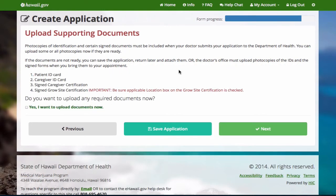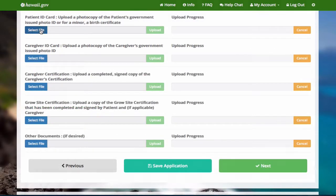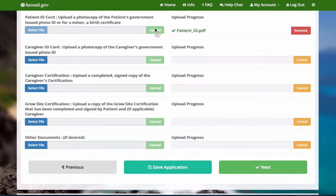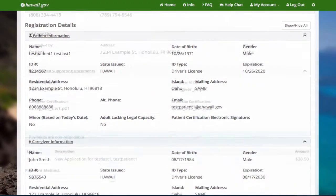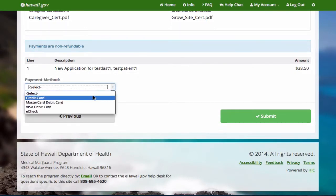Now you need to scan and upload all of the documents. If you are unable to do this, you can bring the signed and dated copies to the doctor's office and this step will be completed for you. Otherwise, you can begin uploading. Review the application for accuracy. The next step is to pay the fee. Select a payment method and submit.